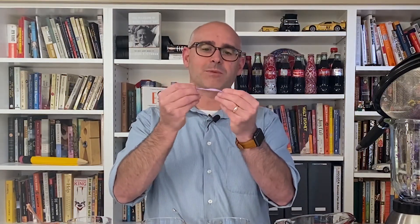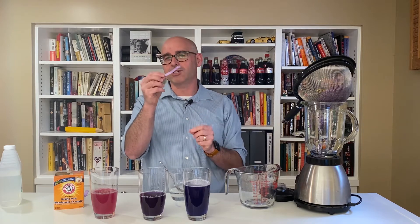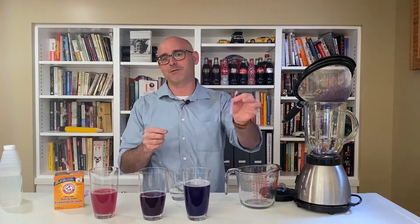One other thing you can do that's really cool is if you take little strips of paper cut from a coffee filter and soak them in the cabbage juice, and then let them dry, you can actually create your own pH test strips that you could take and dip into different materials.